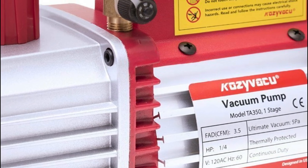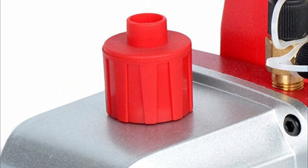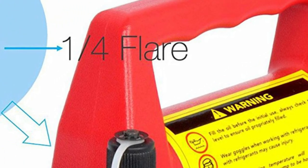Diaphragm pumps use a flexible diaphragm to create a vacuum. They are commonly used in applications that require oil-free and chemically-resistant pumping. Diaphragm pumps are popular in laboratories, medical devices, and various industrial processes.